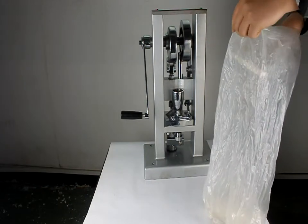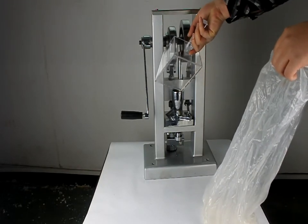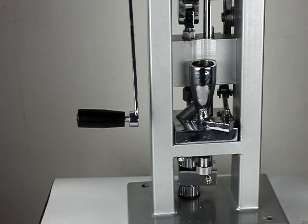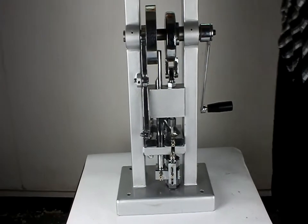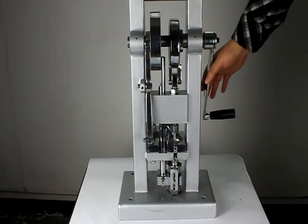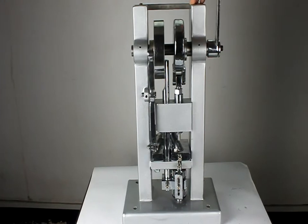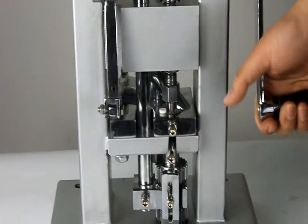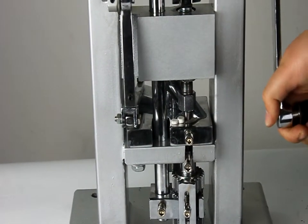Now let's take out the powder and put it into the powder holder. You can see the tablets coming out one by one.